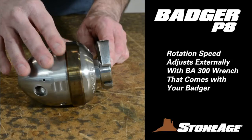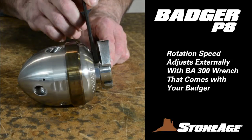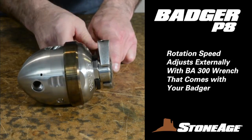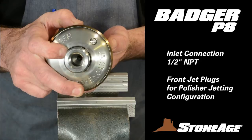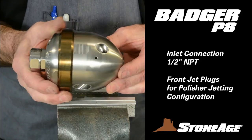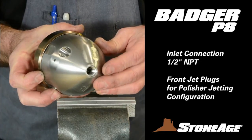The rotation speed adjusts easily from the tool exterior using a thin 1-1/4-inch wrench that comes with your Badger purchase. Note how the technician is adjusting the speed control sleeve with the Badger wrench. The P8 features a standard 1/2-inch NPT inlet connection, and the front boring jet plugs easily to create a polisher jetting configuration.